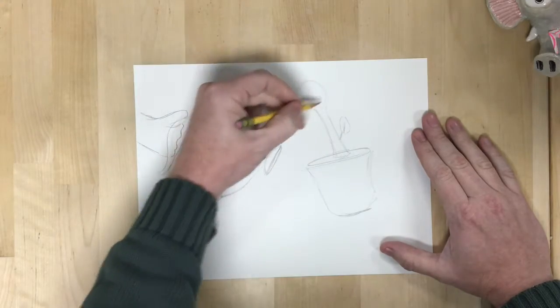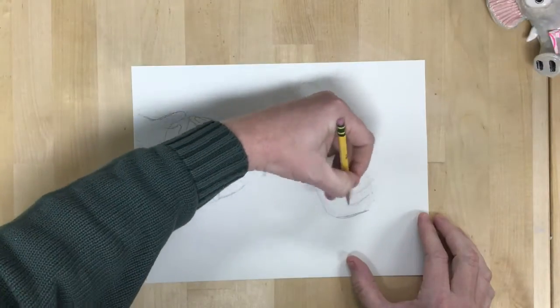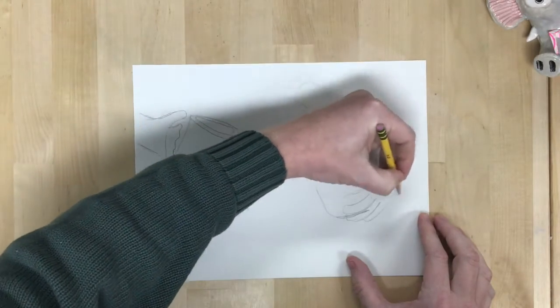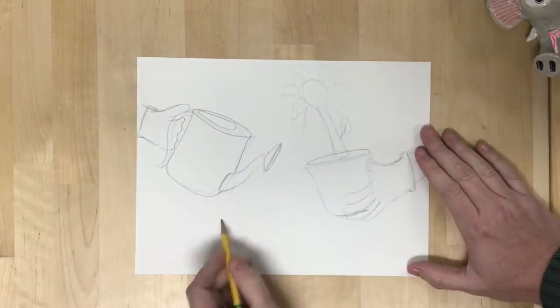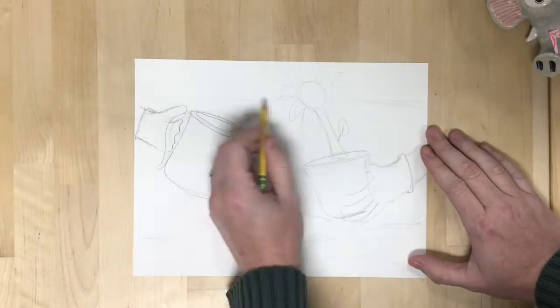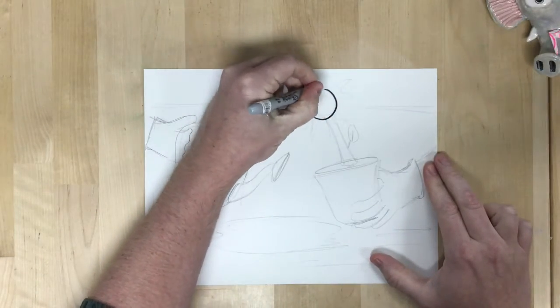It's a wonderful example of people working together to do good. And that's what I want to be our focus right now — to think about what we can do in order to do good. I started off sketching in pencil first, and then I'm outlining in Sharpie so it shows up better on camera and is easier for people to see.